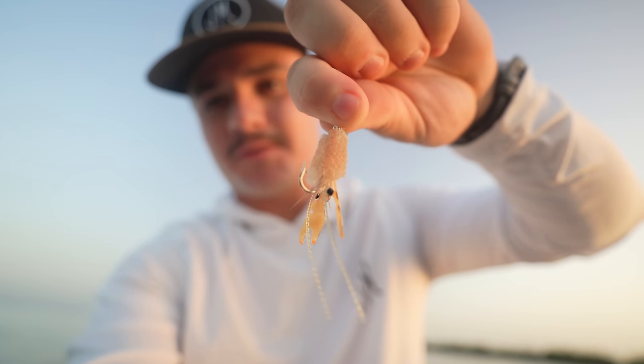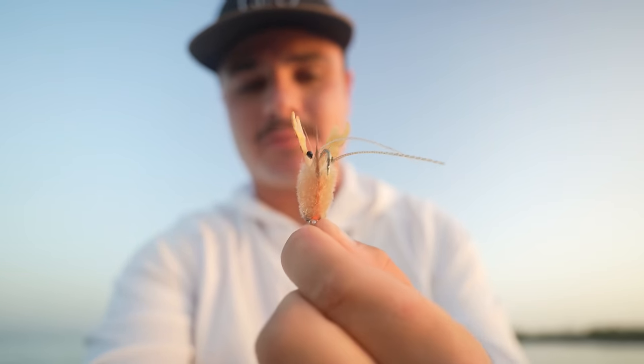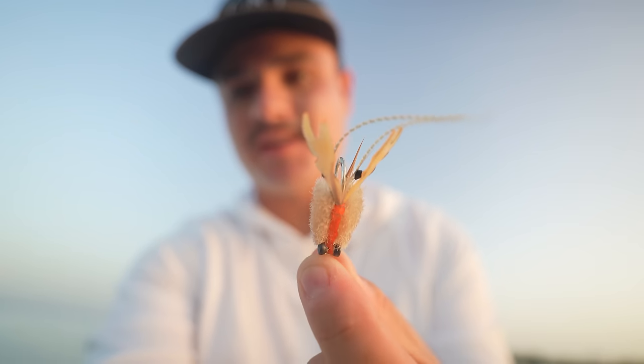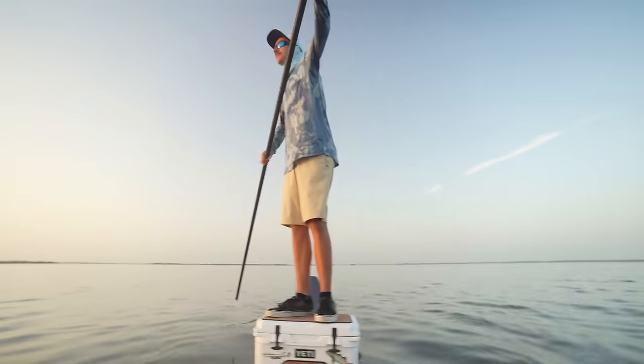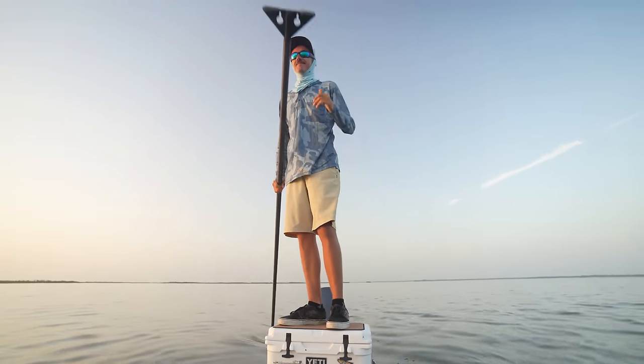Starting off with a little crab fly — I think a subscriber made this and sent it to the PO box, so shout out to them. I can't remember their name but thank you, it is really sick. Check out those little claws right there, that should be perfect for a redfish. Jake has volunteered to pull first, that's always great, very kind.